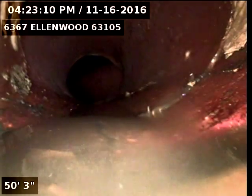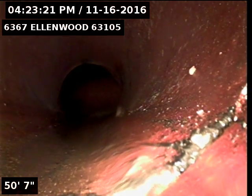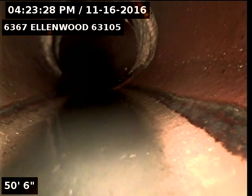It's hard to see, but there's a crack right at this hub line. See that? That's a crack right there and it goes the whole circumference of that pipe, and then there's the hub line. You can kind of see it as I pull away too.